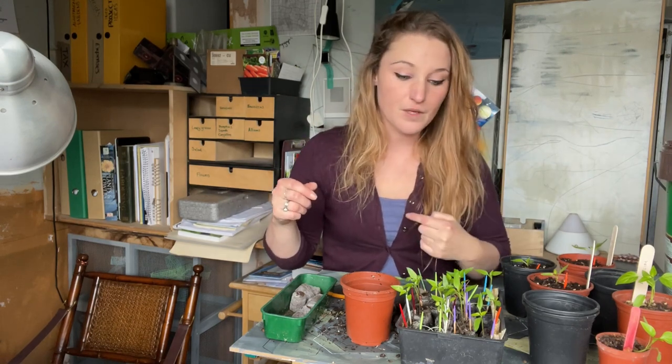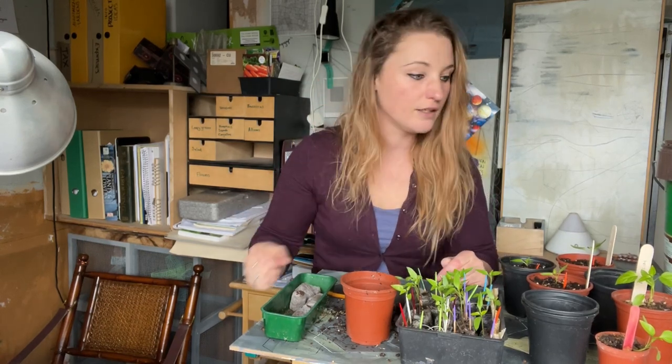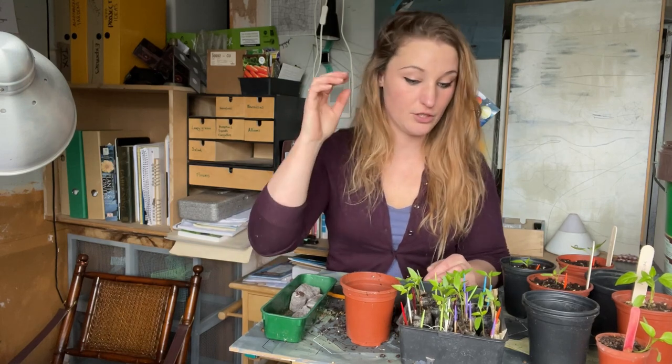Anyway, the takeaway from all that is: if you've got leggy seedlings, plant them deep and don't worry about it too much. The thing to be cautious of is don't crush the stems when you're really firming them in — be a bit gentle until they've grown their roots, because they're going to need a bit of time to get those roots going.